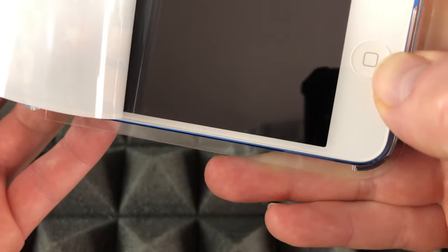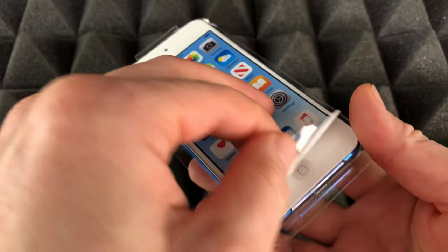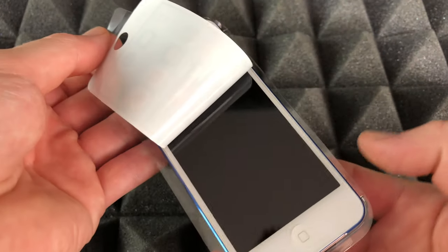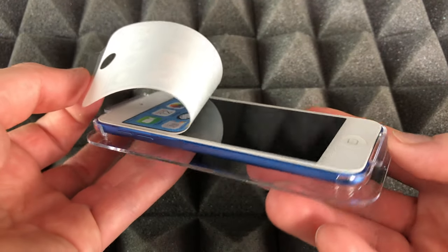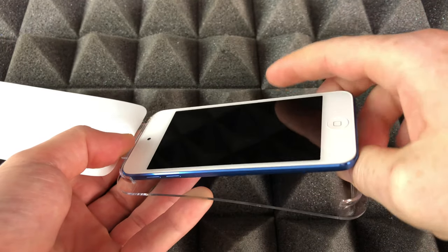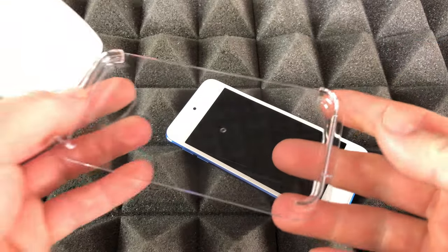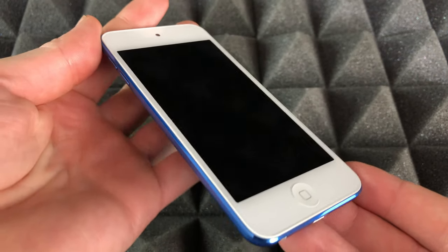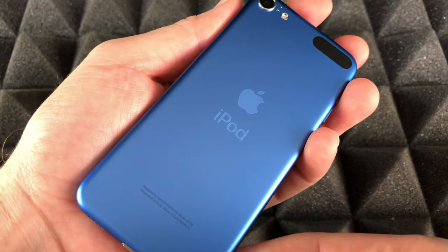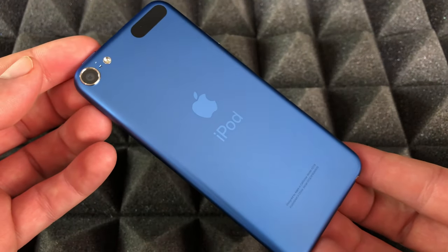Right now we're left with the plastic that comes over the screen, which is a neat way to protect it. I never like taking these off because I always like to put a screen protector on before I do anything, but we're going to take it off — and it just pops out if you do that. Here we go.